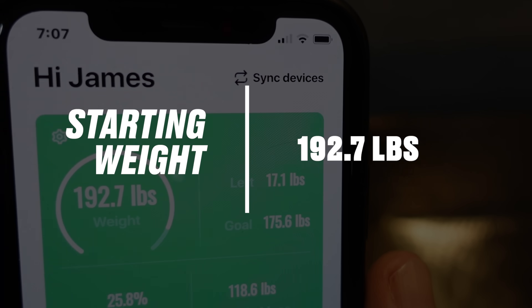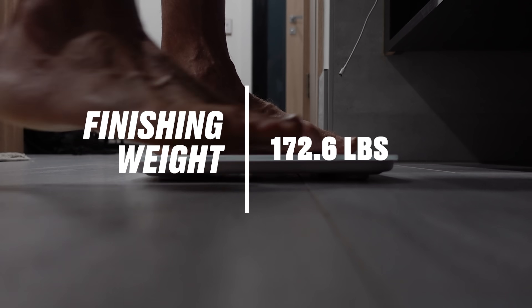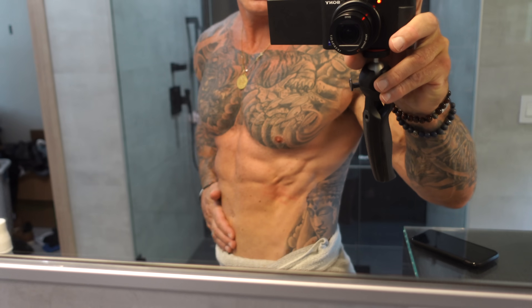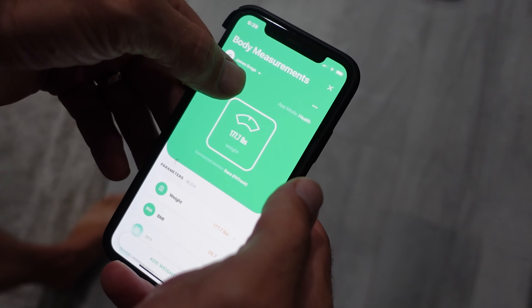Not too long ago, I did a weight loss experiment where in just three weeks I lost over 16 pounds, working out only three times a week, 15 minutes at a time, with no additional cardio. And I thought it'd be cool to share what I did and how I did it, which resulted in extremely fast weight loss.